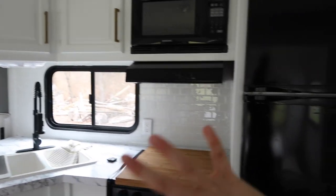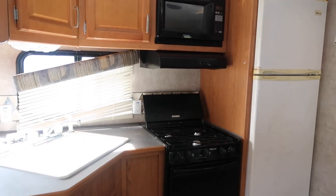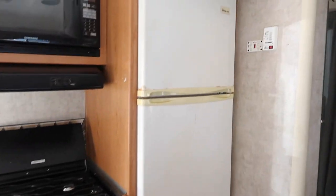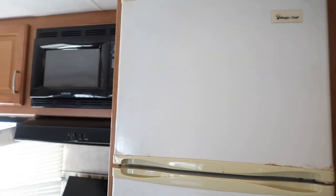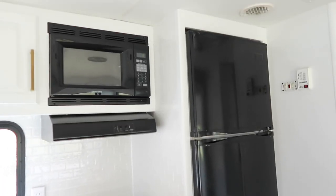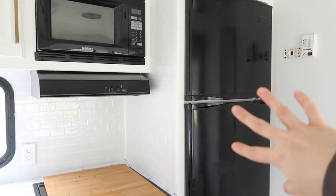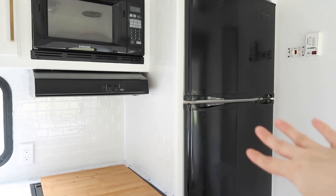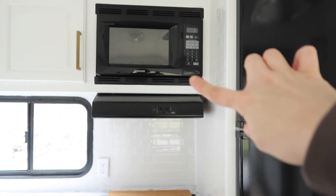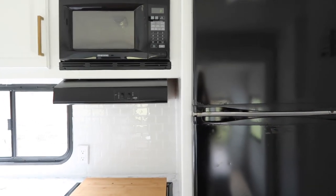So here is the kitchen area. This is the refrigerator. This was a white color and we actually took an appliance epoxy and spray painted the outside of it. It's a pretty good size refrigerator for in here. I'm super happy with it. And since the microwave was black, I decided to go ahead and just make the refrigerator black as well.